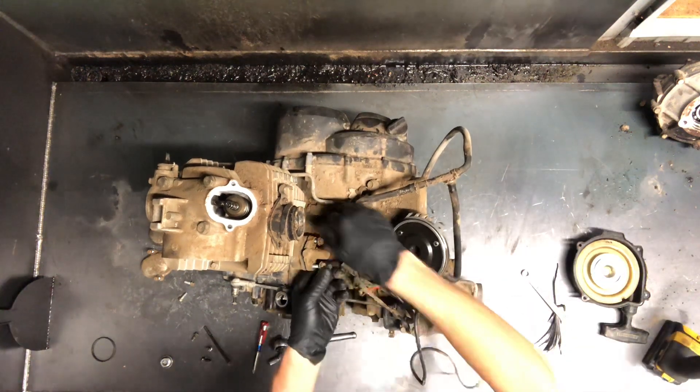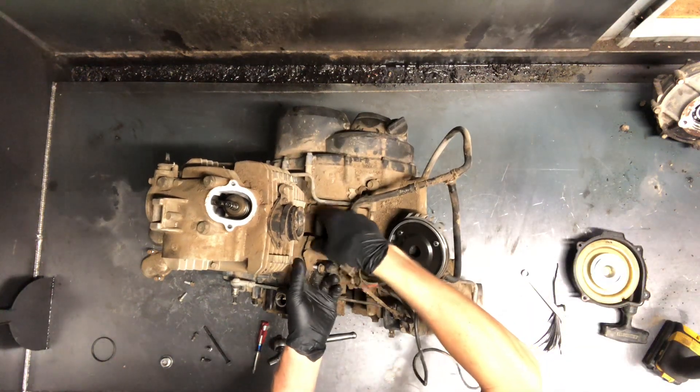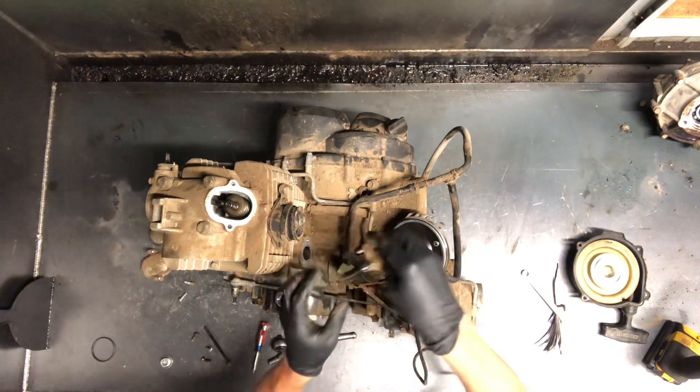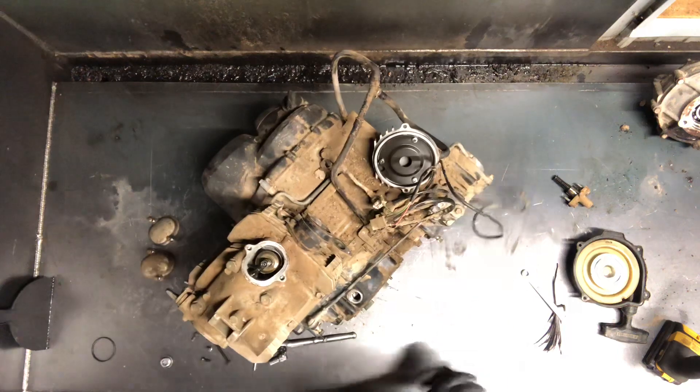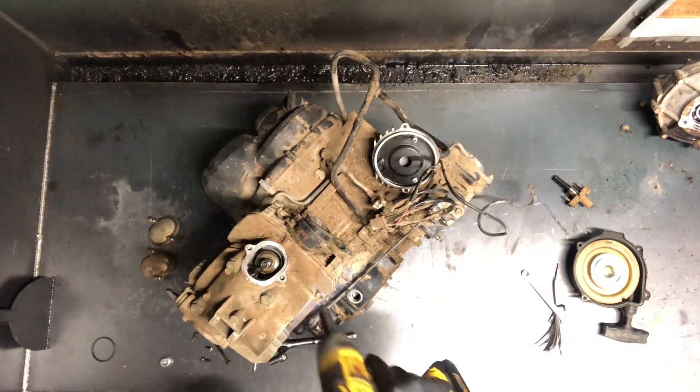This motor here is extremely dirty. So if you're doing any kind of maintenance at all, you'll want to do a way better job of cleaning this up. But we're going to go ahead and just tear this down — everything will get cleaned up after it's torn down.